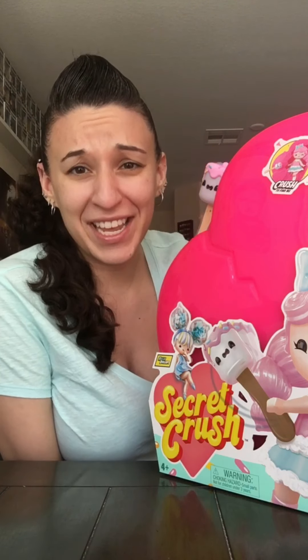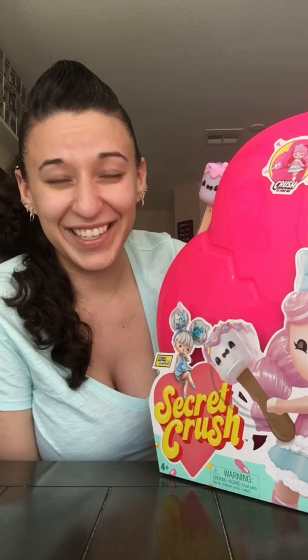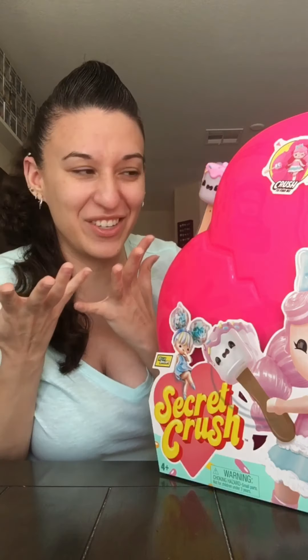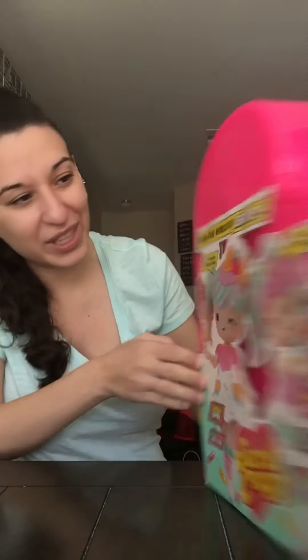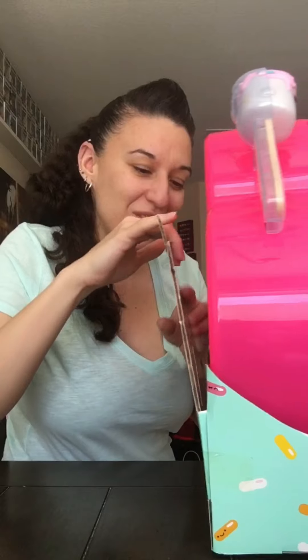Oh my gosh, huge surprise — thank you Amanda, I can't believe it, this is nuts! I don't know how long this is going to take to unbox, so maybe I'll do a few pauses here and there. Looks like there's a lot of plastic. So how do we release you? Let's start this right now.